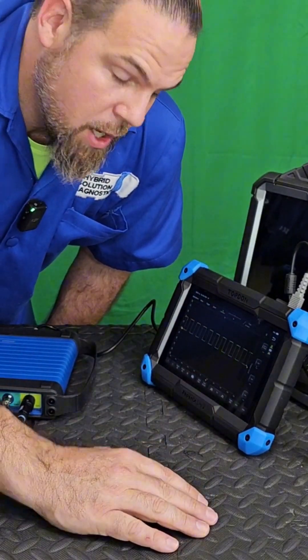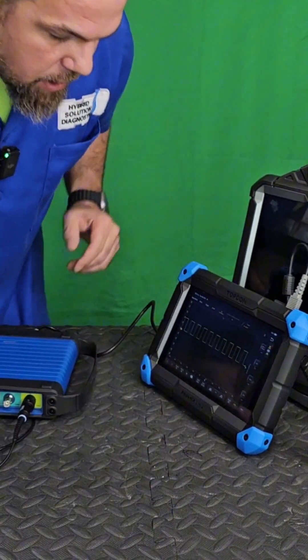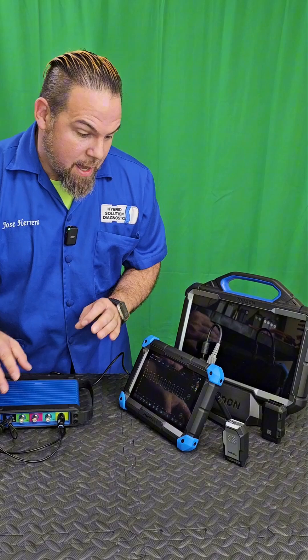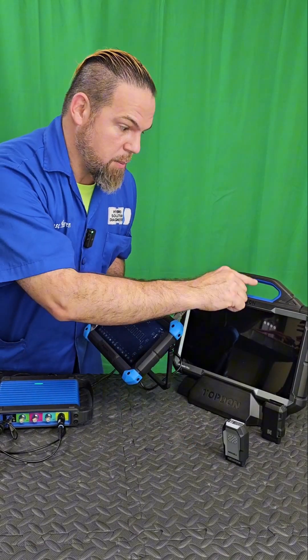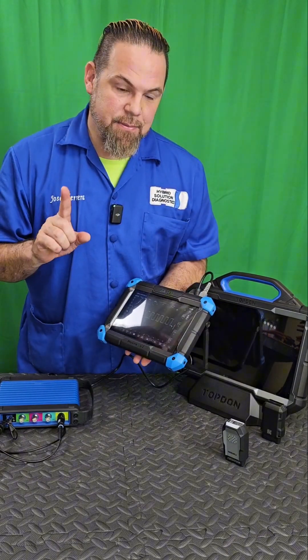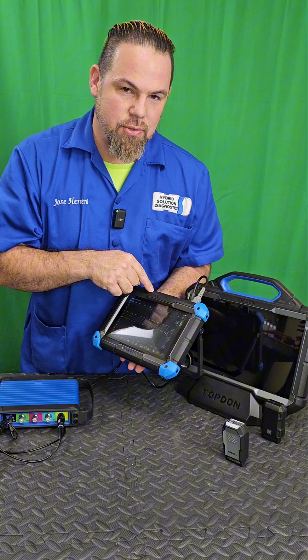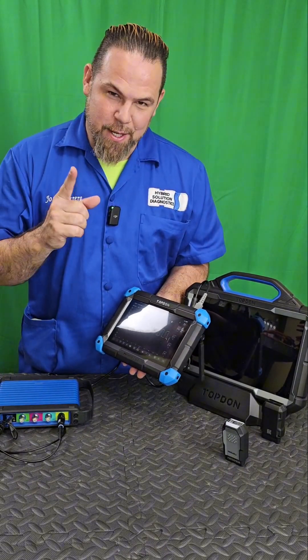There it is — look! We also have a pulse width modulation system using the TopDon Phoenix Light 2, which means it's completely compatible with the TopDon Phoenix Scope. I am impressed that the same oscilloscope software you can use with the TopDon Phoenix Max, you can also use with the TopDon Phoenix Light 2.